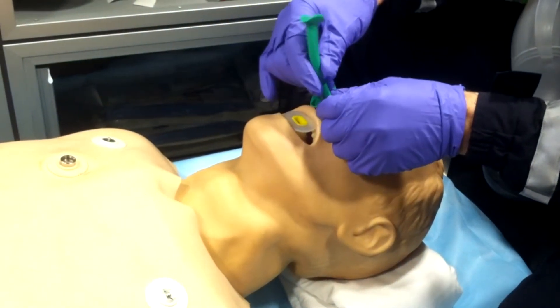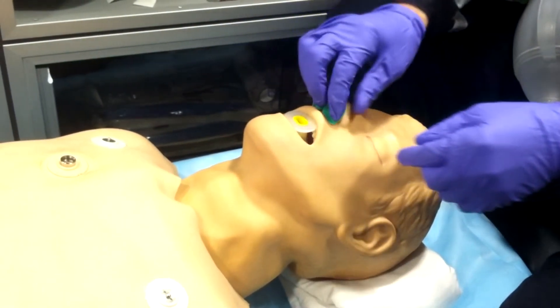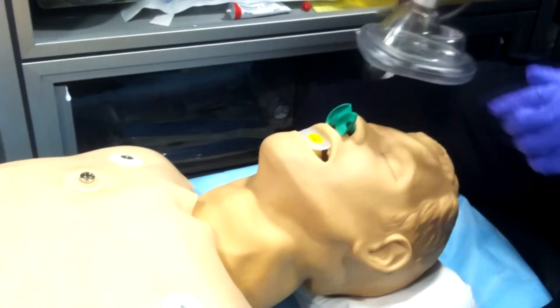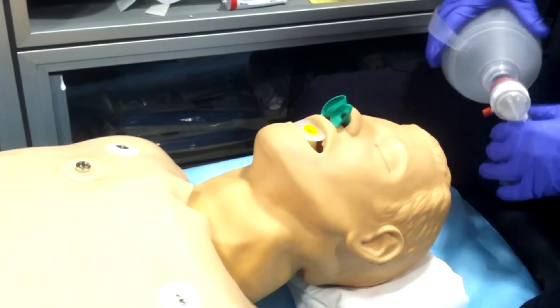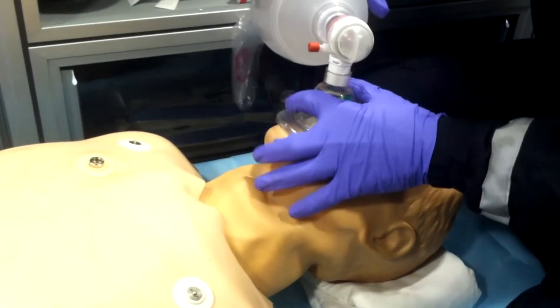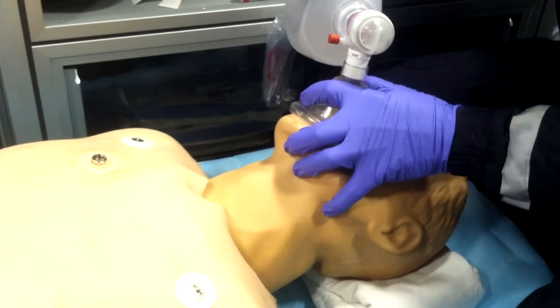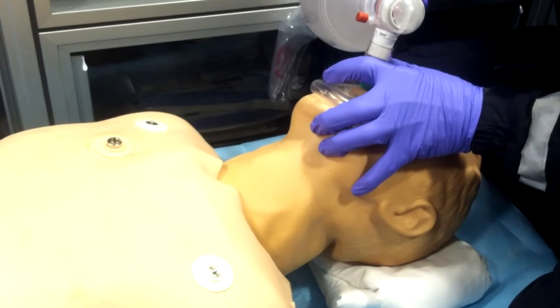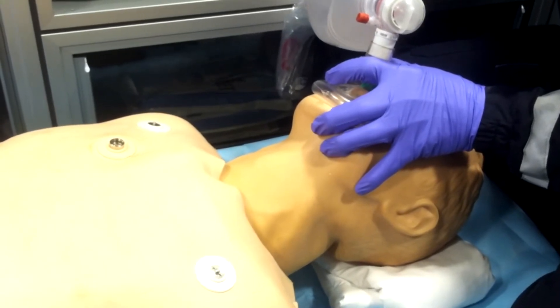The best way involves the use of three adjuncts when ventilating somebody: two NPAs, two nasal airways, and one OPA. You can see he goes right back to the EC clamp technique — the one-handed technique — which is good, but there is an even better way to bag somebody that we're about to go over.